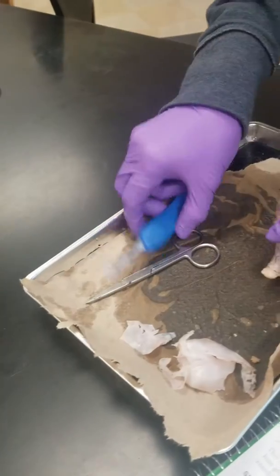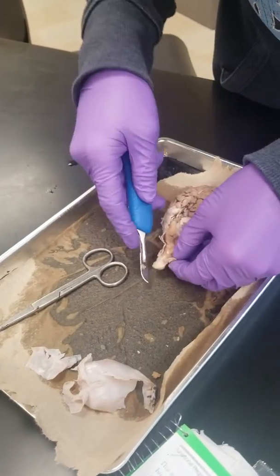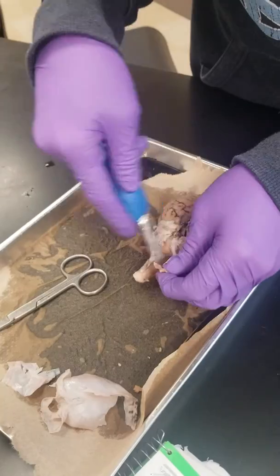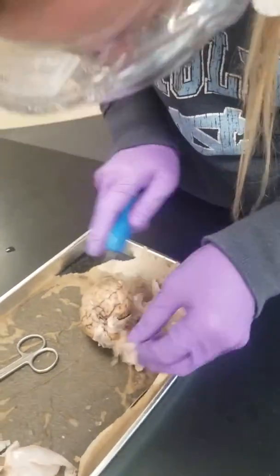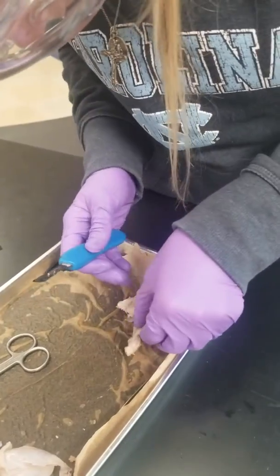Now you can see sort of the lobes. There's the frontal lobe, and you can see the central sulcus, and then the frontal portion, and then the back portion.